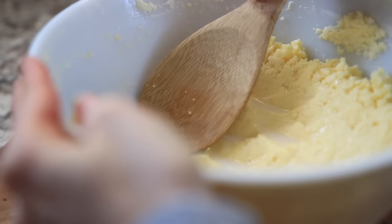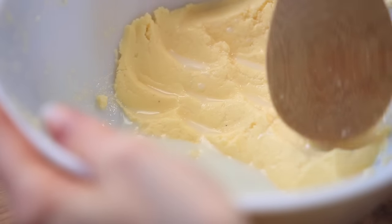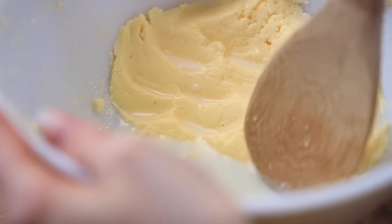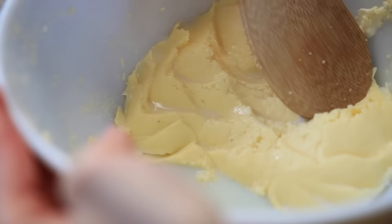You can also rinse your butter in cold water as you go along — just keep rinsing it, pressing it, and squeezing it. You can add your salt here as well if you'd like to have salted butter.